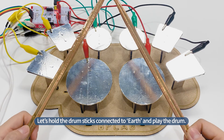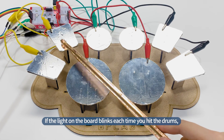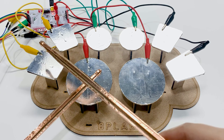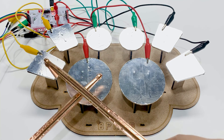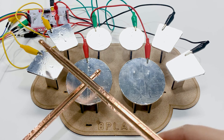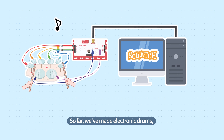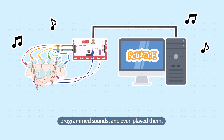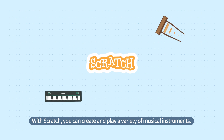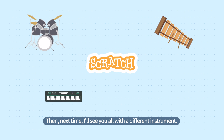Let's hold the drumsticks connected to the earth and play the drum. If the light on the board blinks each time you hit the drums, it's working fine. So far, we've made electronic drums, programmed sounds, and even played them. With Scratch, you can create and play a variety of musical instruments. Next time, I'll see you all with a different instrument.